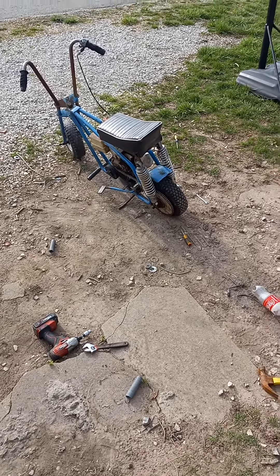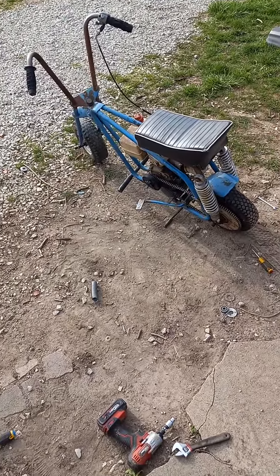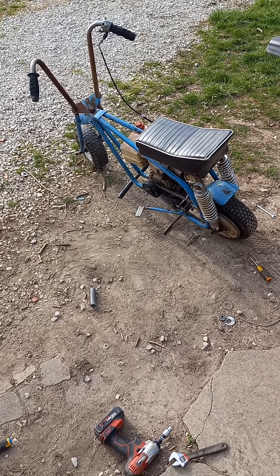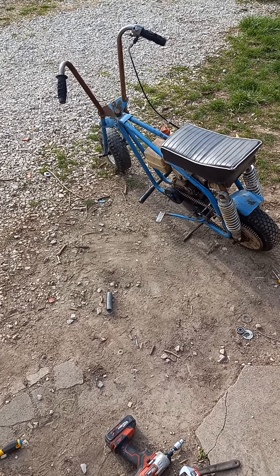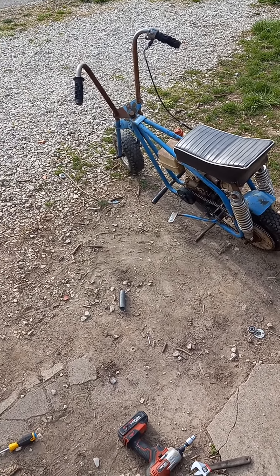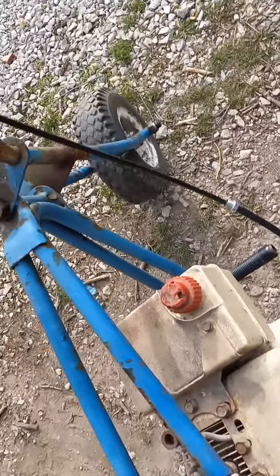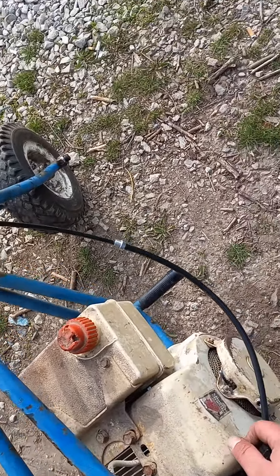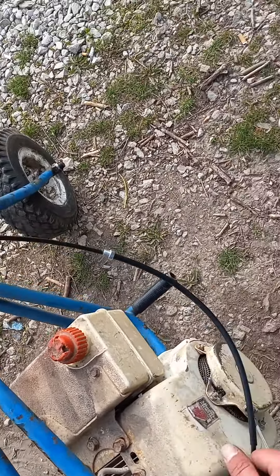I didn't get my chain tensioner but I chopped this one down — I had left wiggle room with the motor to knock a link out and get it tightened up. This is literally its first ride. I still got to do some work to my motor housing, I gotta find a couple of bolts — this one over on the side is missing.